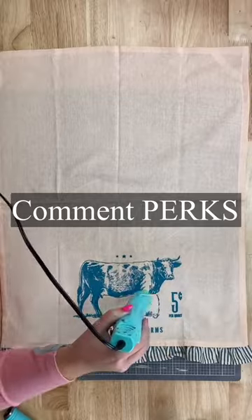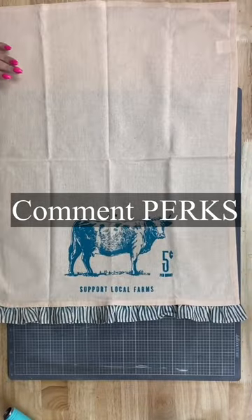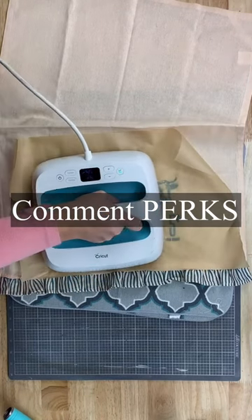Hey, if you want to get 30% off of all your orders from me, go ahead and comment the word perks. I will send you all the info and you can sign up. Oh my gosh, it's such a great deal.